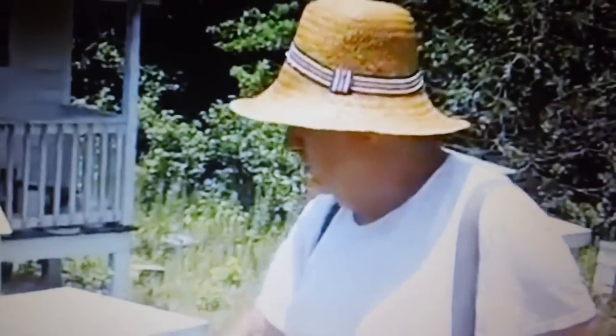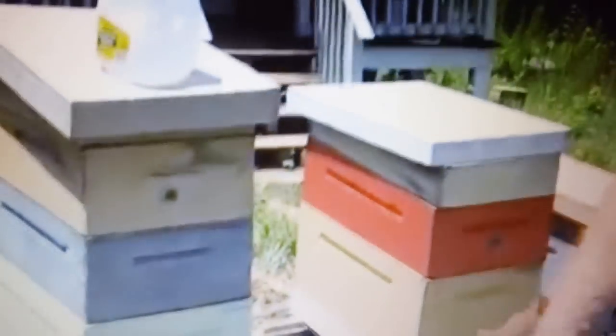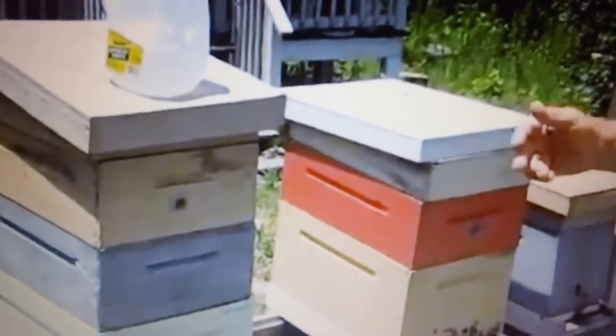You can go through there and replace one to two frames in each hive and never hurt that hive. As soon as you put that new comb in there, they're going to start drawing it out. If you build that brood up now, you're going to go through the winter.